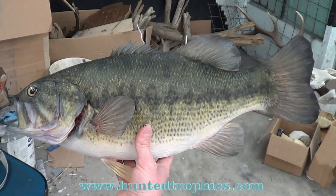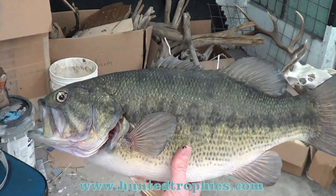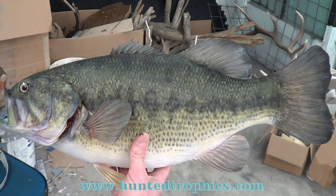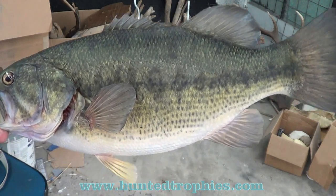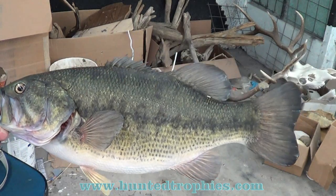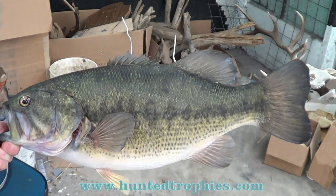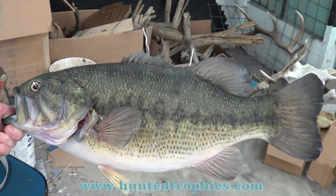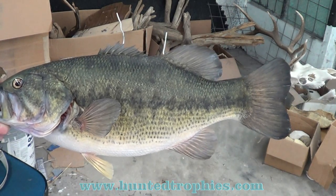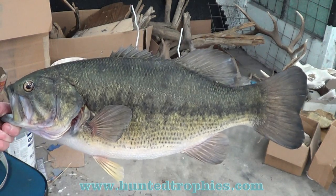Here we've got our largemouth bass painted. You could just gloss it at this point and attach it to your driftwood or rocks or whatever you're going to do with it, but I'm going to take and scale tip it now. I'll show you the scale tipping and how much depth that adds. I'll do that in a separate video because it's kind of advanced and it's really not needed if you're just starting out and just want to learn how to mount and color a fish. But if you want to take your work to the next level, it's definitely a great way to get more depth out of the fish.